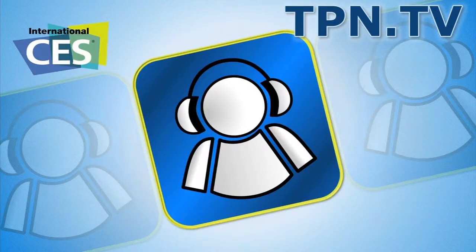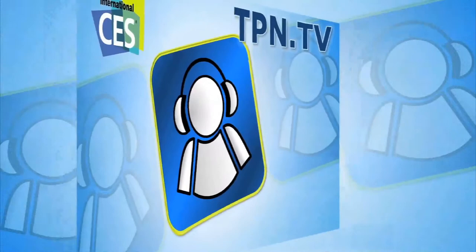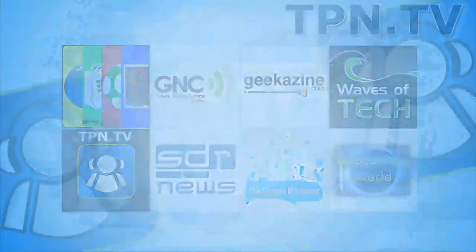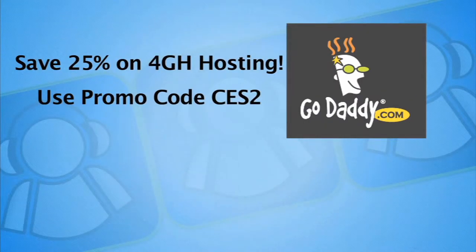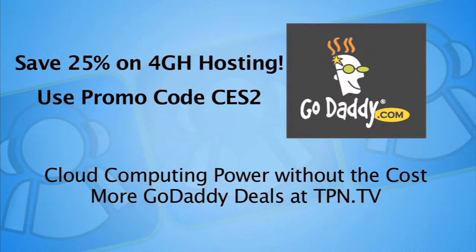This is the Tech Podcast Network. If it's tech, it's here. Find more GoDaddy deals at tpn.tv.